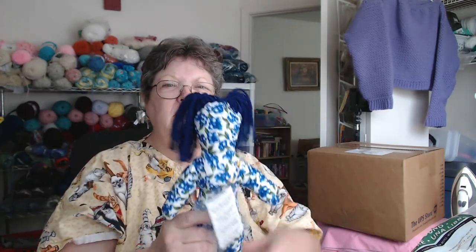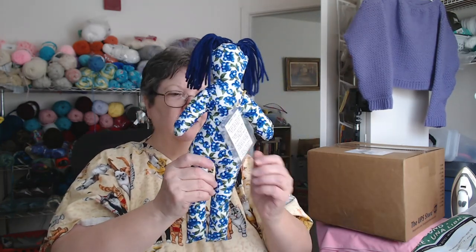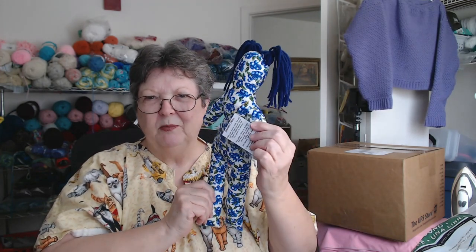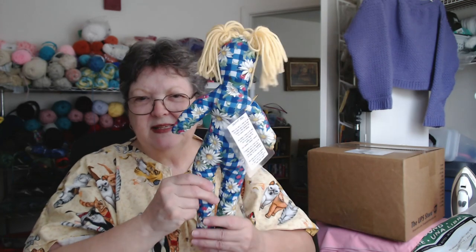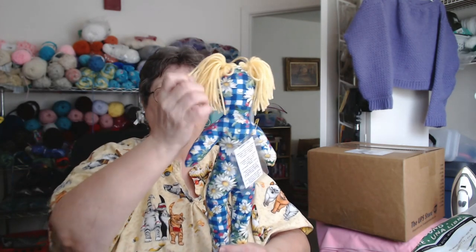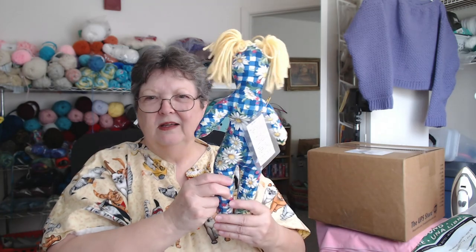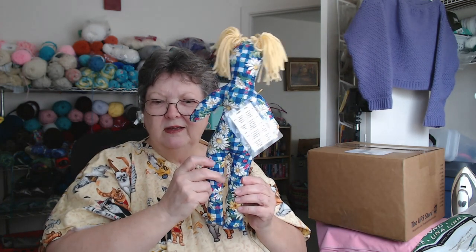I love this one — Miss Blueberry! She's got little ponytails. Isn't she cute? I just love the blueberries. And here's Miss Daisy, made out of daisy material, also with ponytails. She's all full of daisies with a blue and white check gingham fabric. That's Miss Daisy.